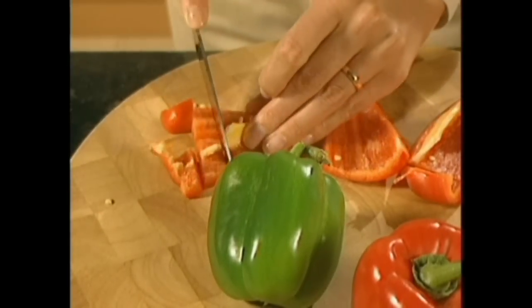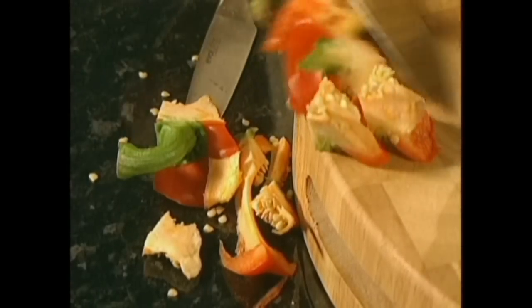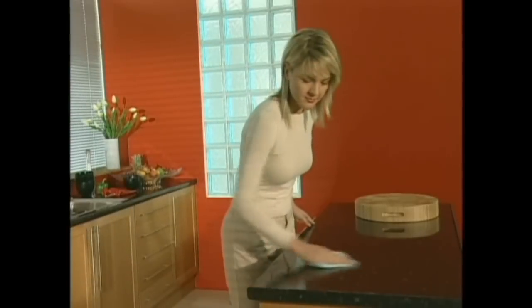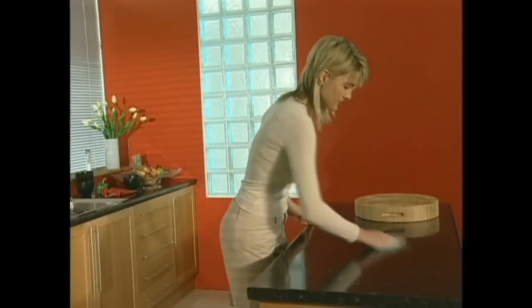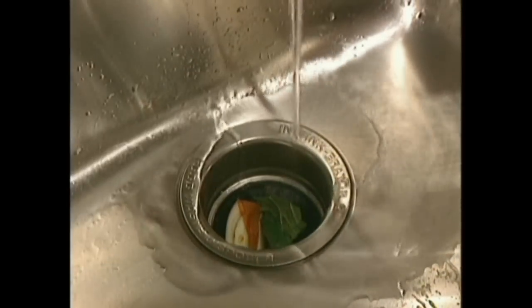We all know it can go off rapidly, particularly in a warm kitchen. It can smell and be a haven for germs and other problems. But here in this kitchen — modern, hygienic, well-managed — all that is a thing of the past, because it's been fitted with an InSinkErator food waste disposer.